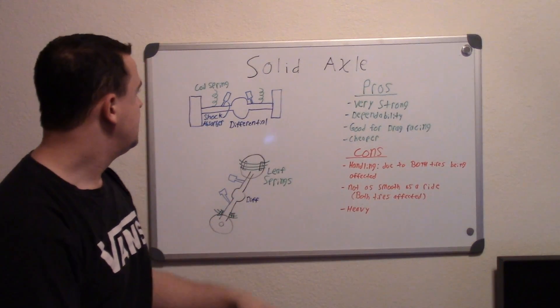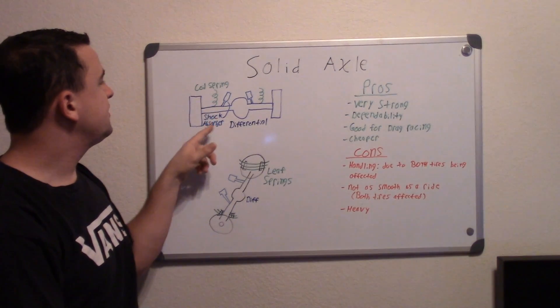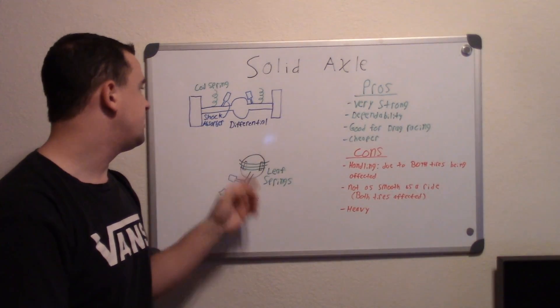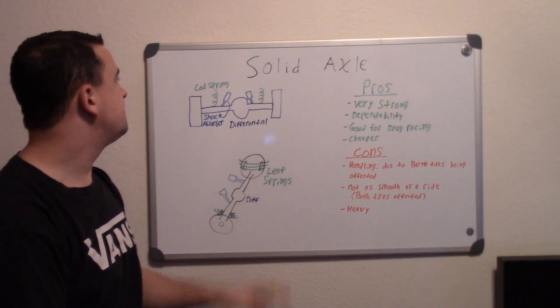You have your coil springs and your shock absorbers. Unlike the McPherson Strut system where your shock absorbers are surrounded by your coil springs, on these systems they'll be separate.